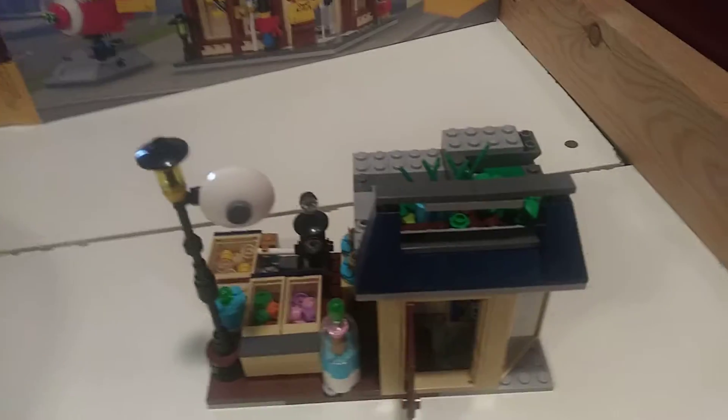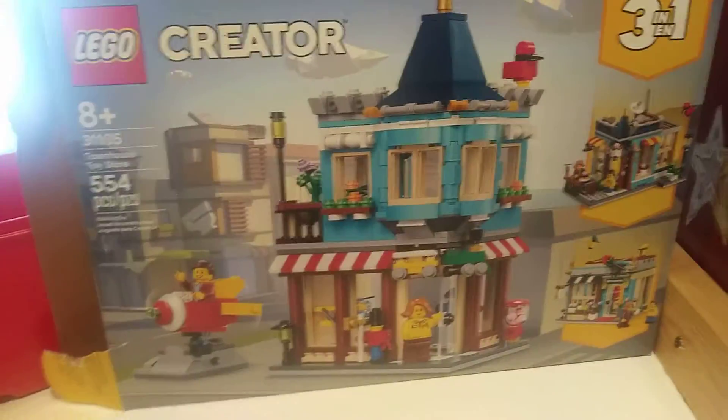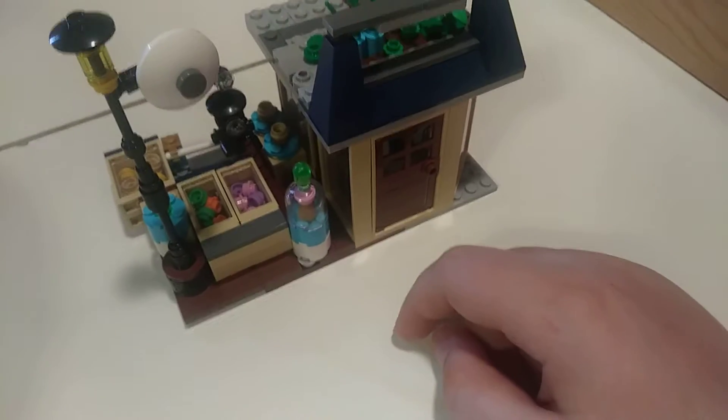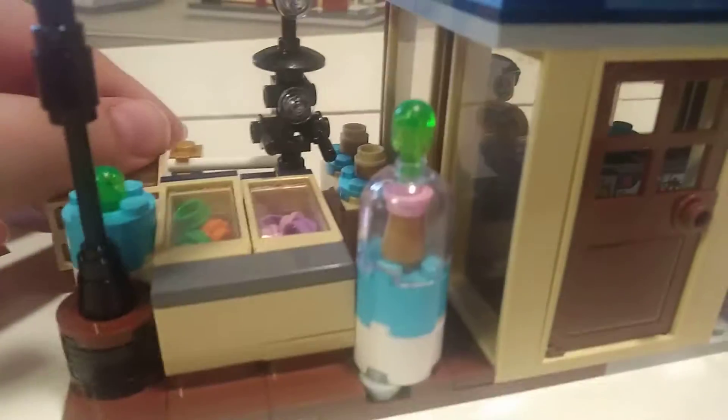I'm going to show you how I use the pieces from this set over here all the way to over here. It's smaller because I wanted to get more detail in than a wider area. And I'll show you how it looks.